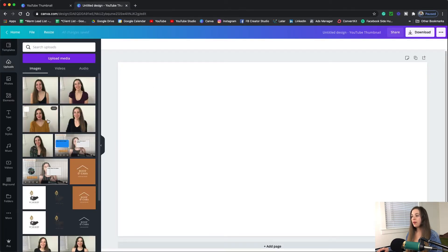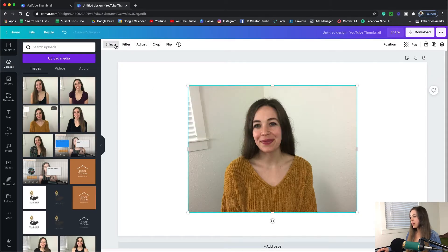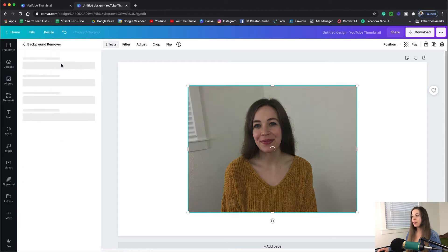Now you go in and upload a photo of yourself, and we're going to go into effects and background remover. Then it just takes a second to render, and it does typically work better if you have just a solid color in the background.